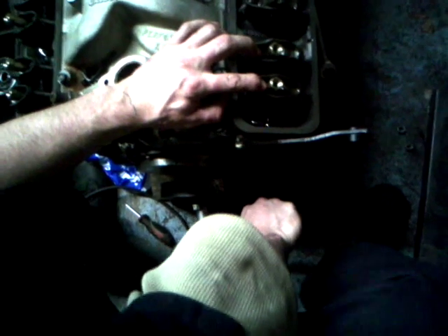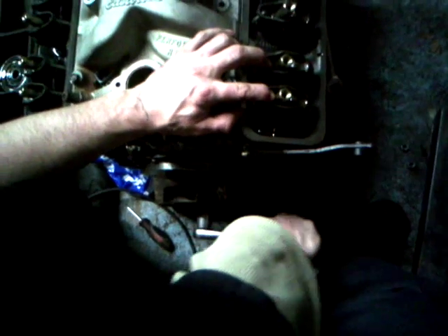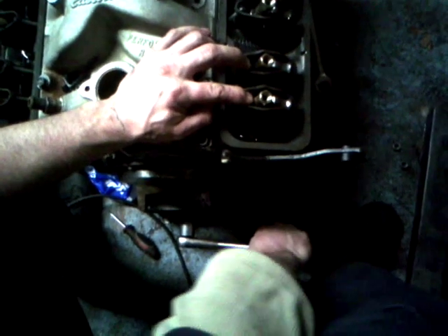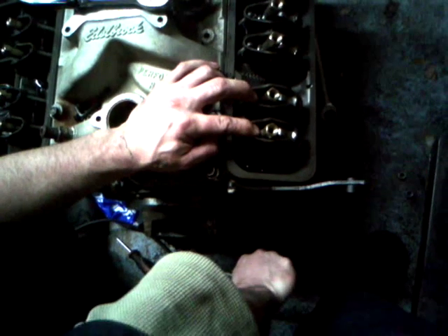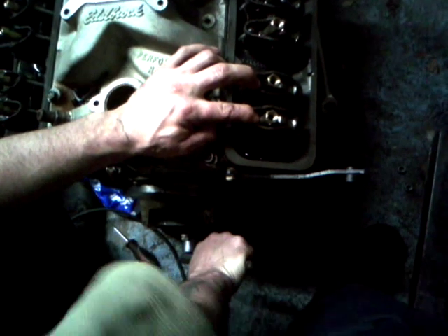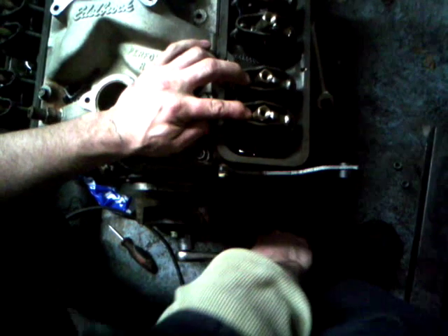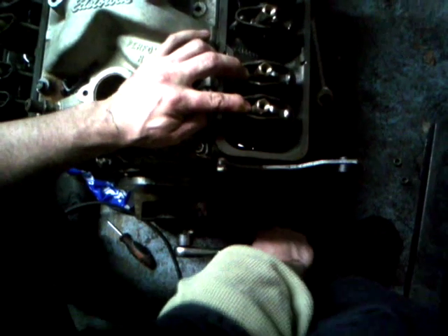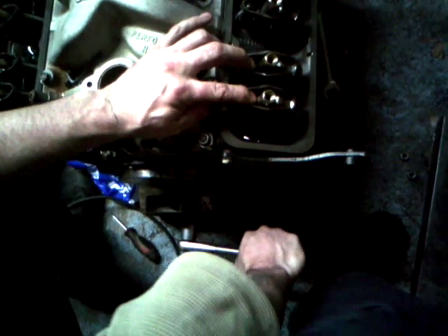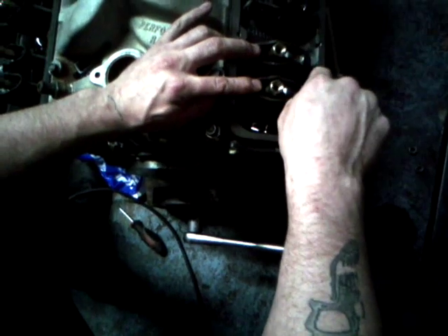See, now the exhaust valve is opening. And if you're familiar with the phases of the engine, the exhaust valve comes up as the piston goes up, and the piston comes back down as the intake valve is opening, and then the piston starts its way back up on the compression stroke, on around the top dead center, and then once it's all the way up, once the intake valve has opened and then closed.